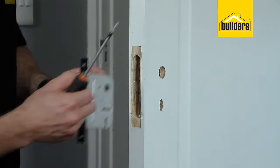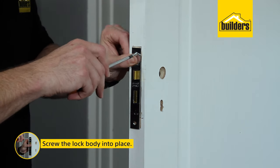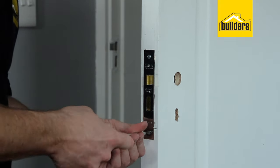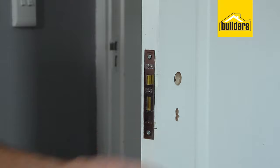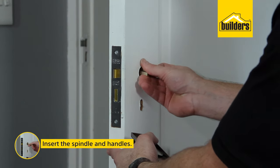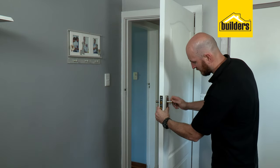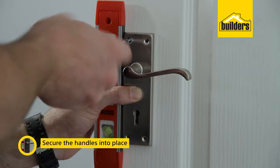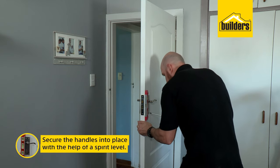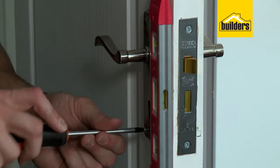Time to assemble. Lock body in — I can secure the lock into the door, and the pilot hole really does make putting these screws in a lot easier. Next is our spindle, and then our handles can go on. Let's get those secured with the provided screws. When putting the handles on I like to make use of a small spirit level to make sure that the handles are straight. Same on the other side.